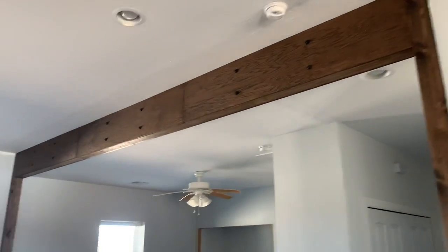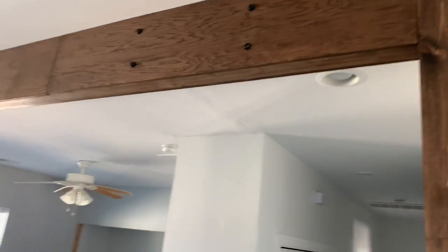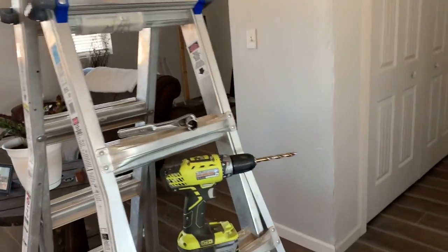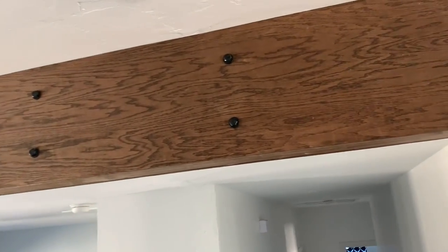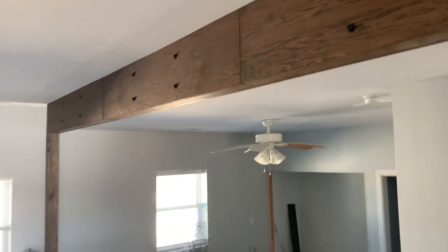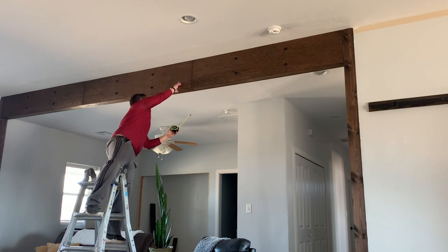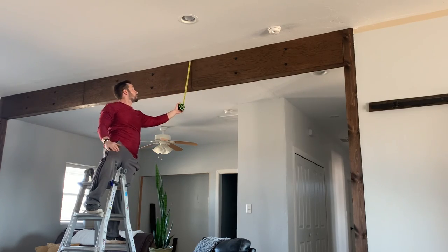Here's the fun part I was talking about — giving it some character for cheap. These lag bolts are not meant to hold anything; the beam itself holds everything up. We pre-drilled the boards, then drilled a slightly bigger bit into the LVL beam itself, and torqued the bolts in a little bit — not too tight. You don't want to tear out that matte black spray-painted coating.